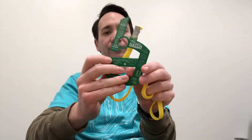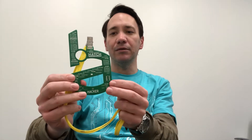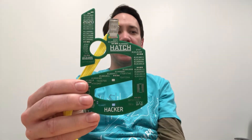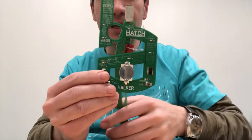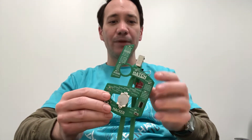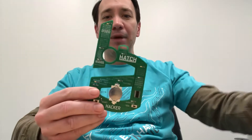You can check out the files for this on the Make It Hack It GitHub link, which I'll link below. Each badge comes like this, and right here it says 'Hacker' — we had different ones for judges, mentors, organizers, and volunteers. The hacker one was for participants. I didn't wear my organizer one this weekend; I wore the hacker one because I sort of identify with that one more.